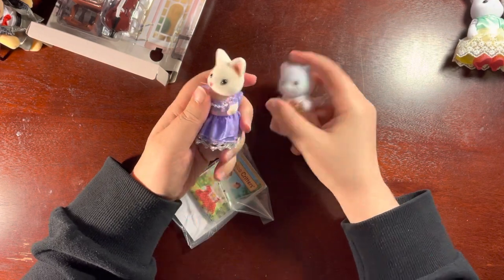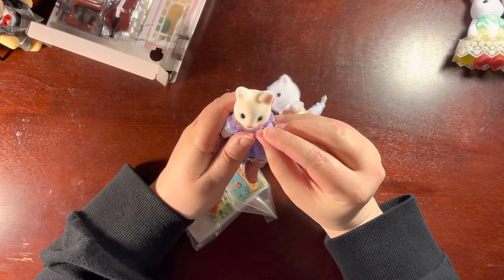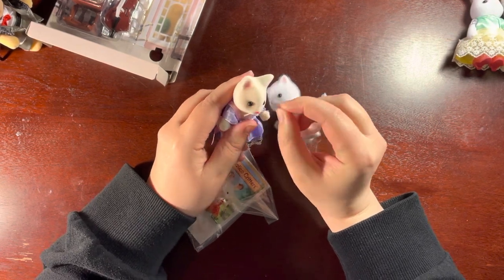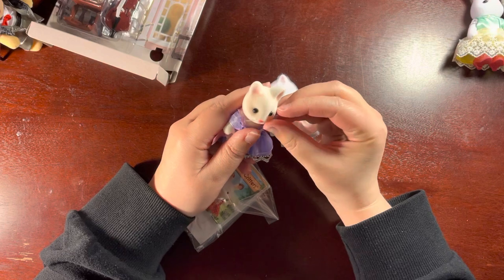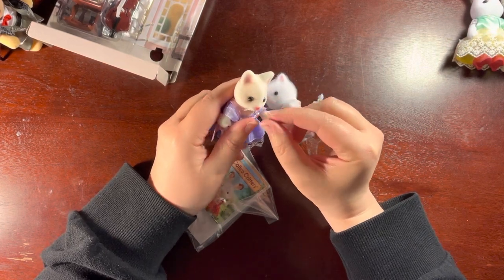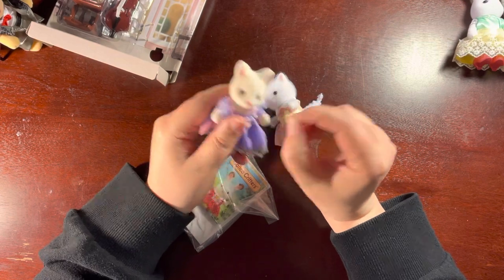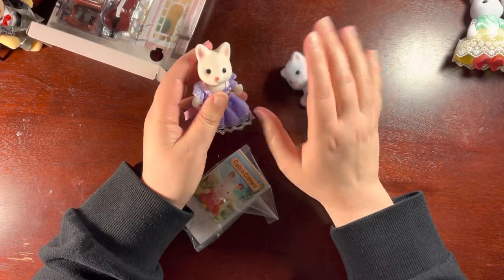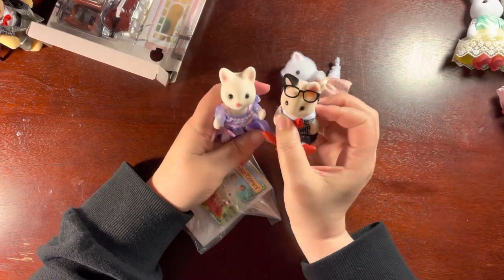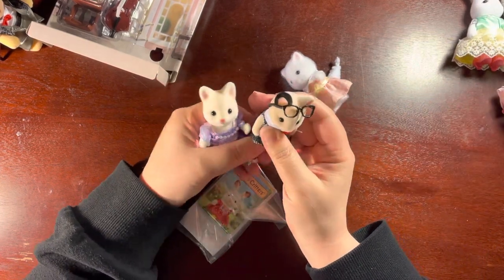They both have two whiskers on each side, but hers seem to be almost like one. I think that might also be from nerves because she's going on in a second for a recital, you know?